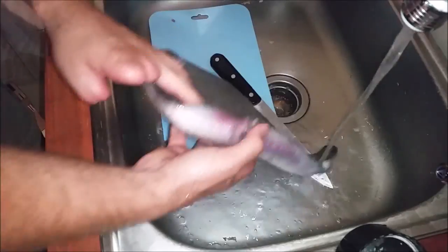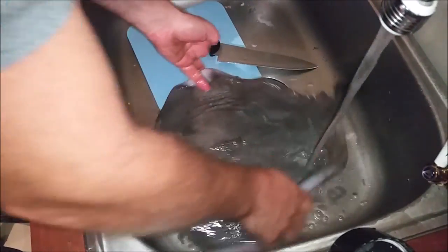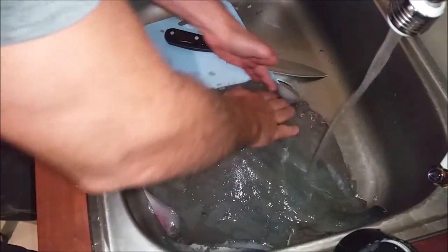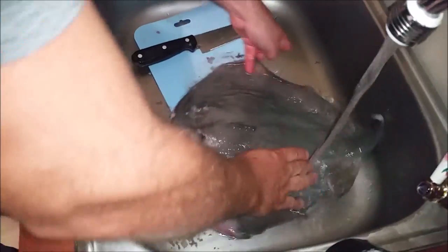They already cut it. So the first thing I was supposed to do is cut the barbed tail off, but thankfully whoever gave it to us has already done that. Apparently the barb is still pretty sharp — you don't want to get nailed by them.